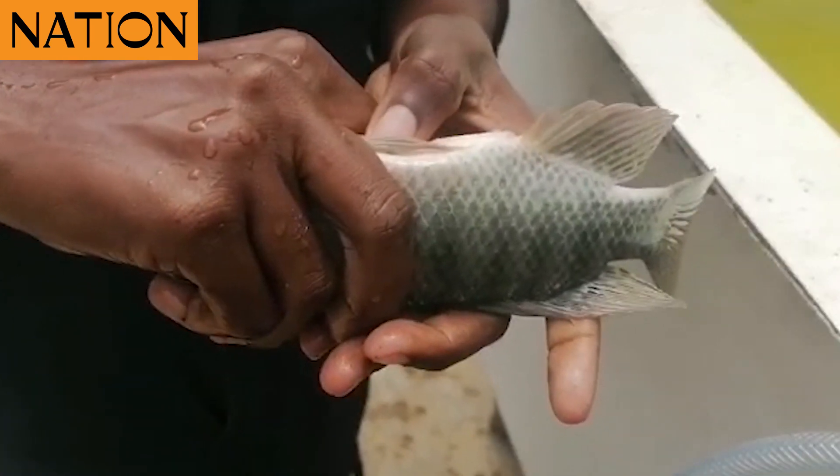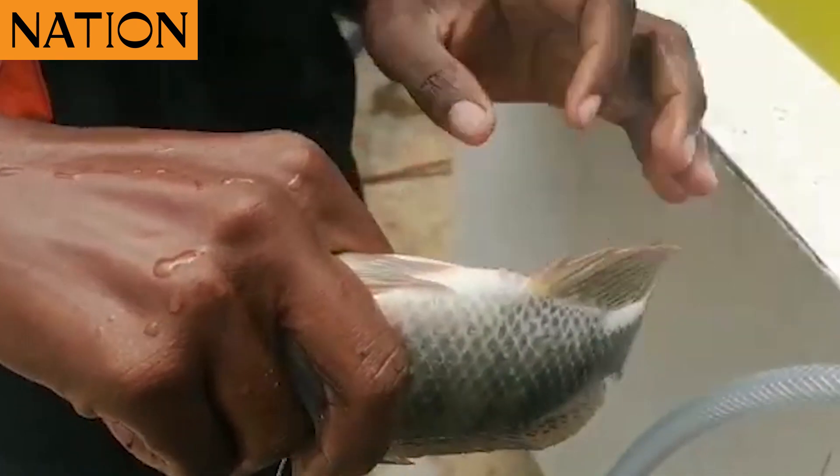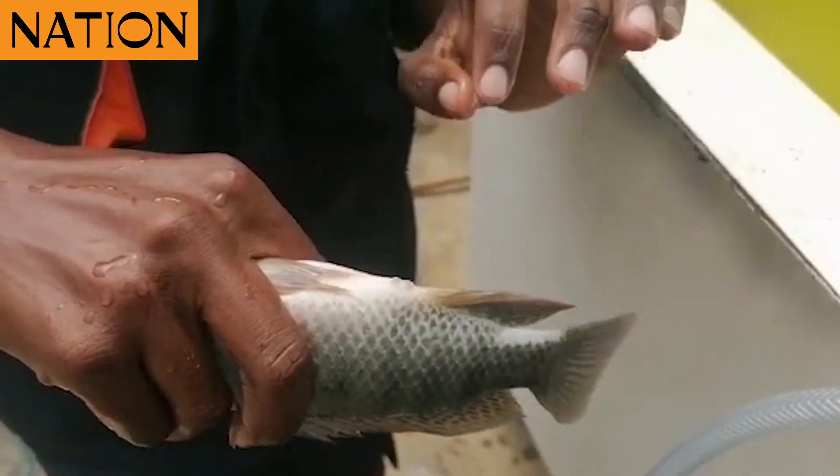Whenever they have ripe eggs, the moment you just gently press the belly, you will see that they are releasing some eggs whenever they are ripe.